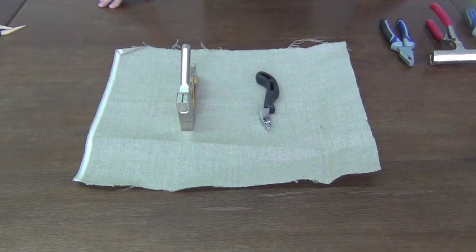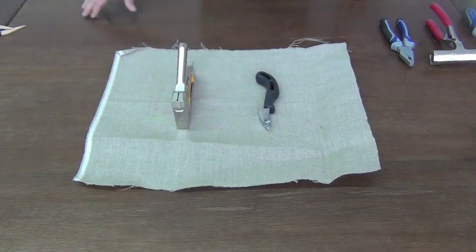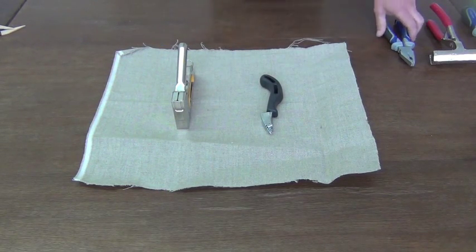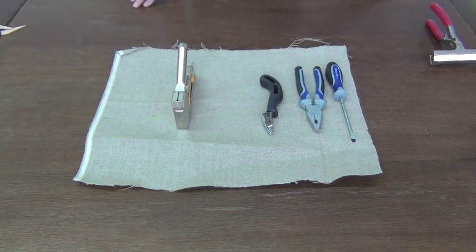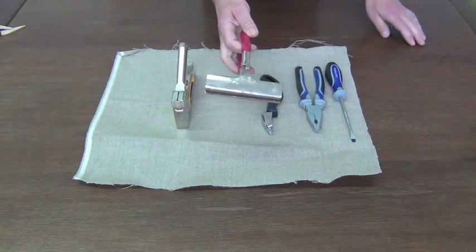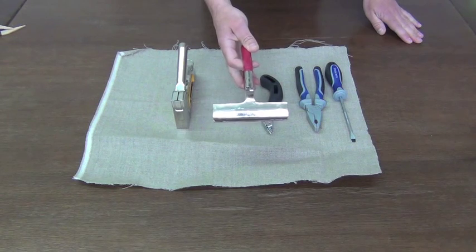To attach the linen you need the linen itself, a stapler, and you might also want to have a staple remover. Instead of a staple remover you can also use nails and a screwdriver. I do not recommend using this because we are stretching the linen with line.